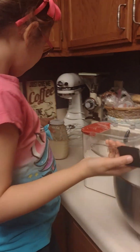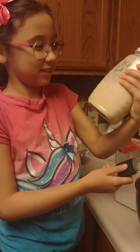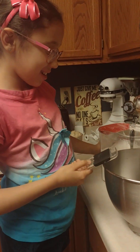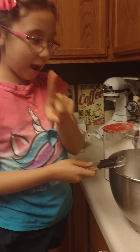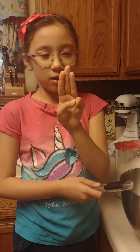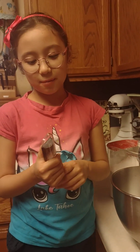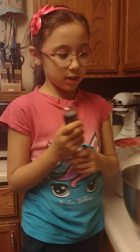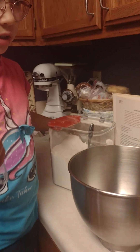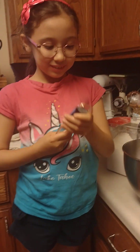We made our own sourdough starter. How did Mommy make it? We put one cup of flour, one cup of water, and one tablespoon sugar. We mixed them all together and left them for three days — well, two to three days, but we did three days to be sure.